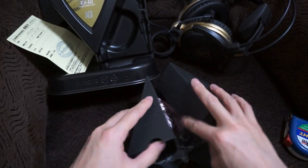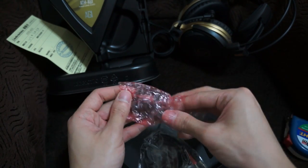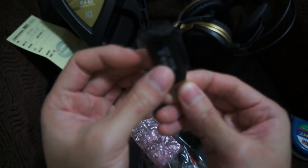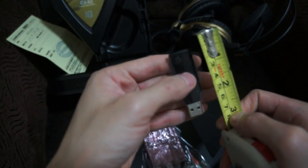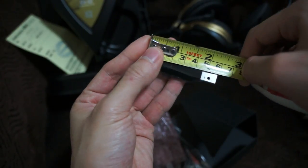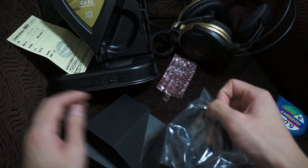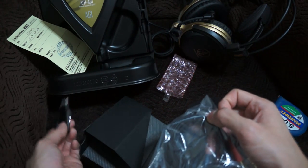Inside this little triangular section is the USB DAC. Let's take a quick look at these accessories. I'm pretty sure it's a fingerprint magnet since it's very glossy and it's been covered with plastic. Let me measure it — it's approximately two and a quarter inches from top to bottom, a little bit more than two and a quarter. So it's similar in size to an old-school USB receiver for a mouse or something.